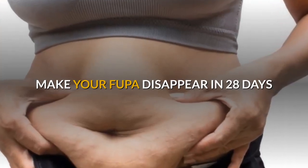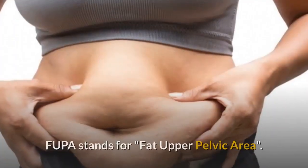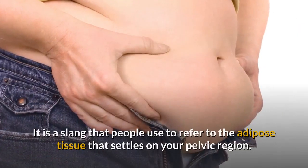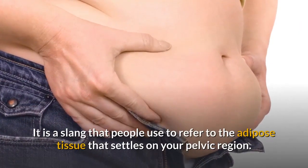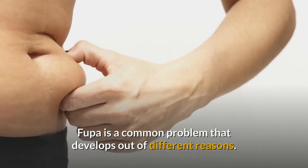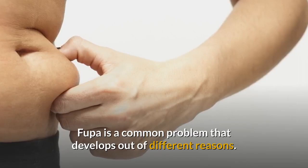Make your FUPA disappear in 28 days. FUPA stands for Fat Upper Pelvic Area. It's a slang that people use to refer to the adipose tissue that settles on your pelvic region. FUPA is a common problem that develops out of different reasons.